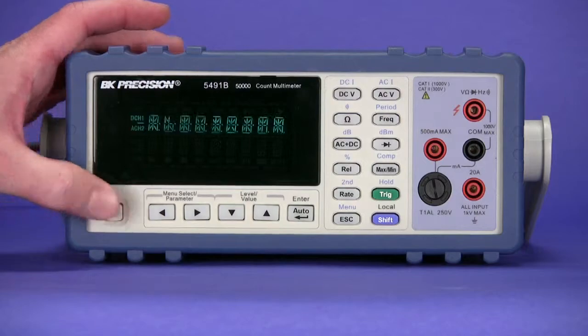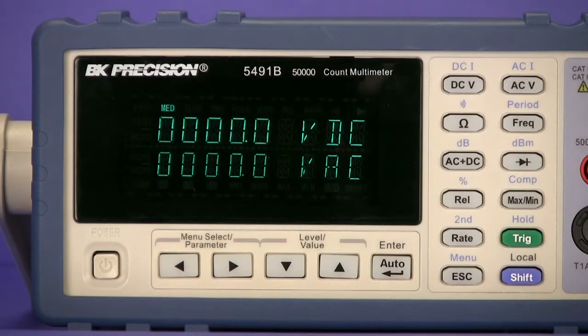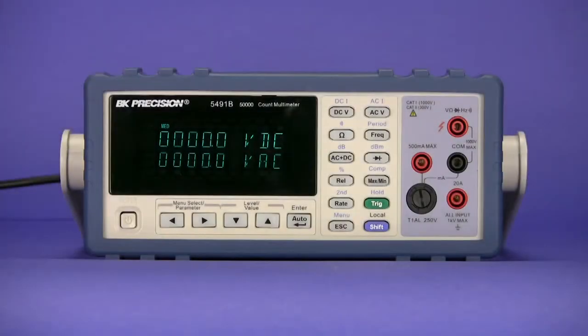Here is the B&K Precision Model 5491B, a 50,000 count, four and three quarter digit, true RMS bench digital multimeter. It provides accurate and reliable measurements for a wide range of test and measurement applications including education, service and repair, and manufacturing.